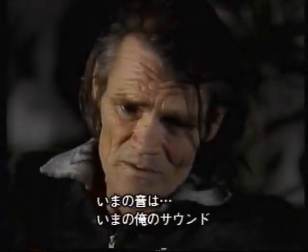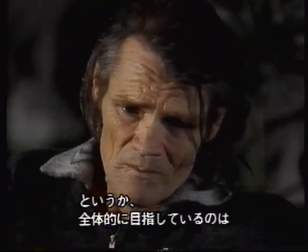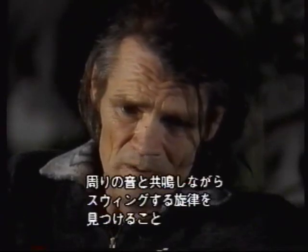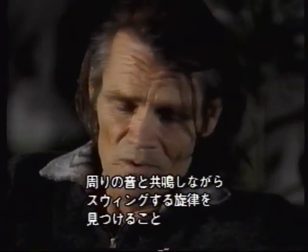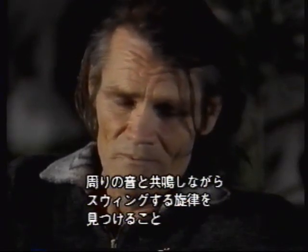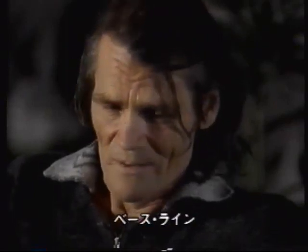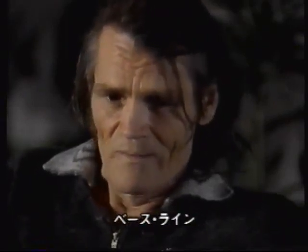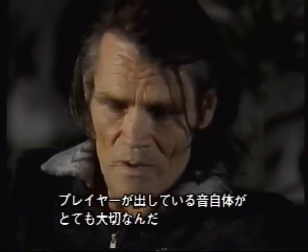The whole thing is to try to find a new line that swings and goes with everything else that's going on behind you — whatever the piano player is feeding you, the time the bass player is putting down, and the notes that he's playing are also very important.